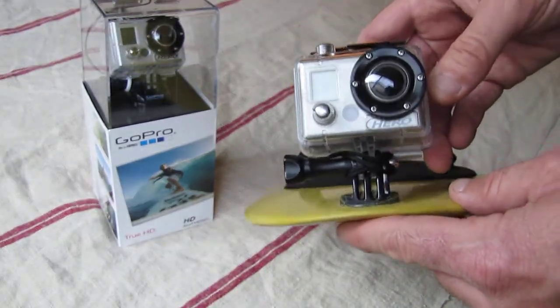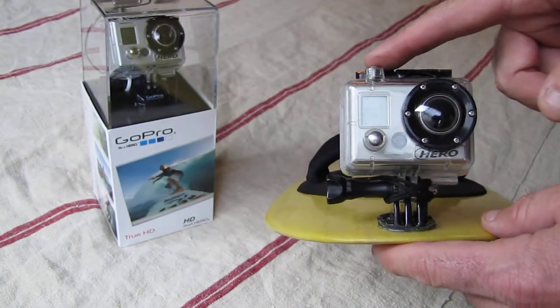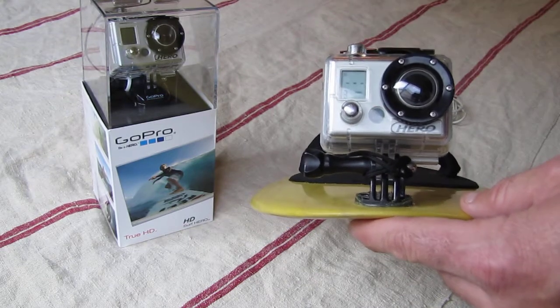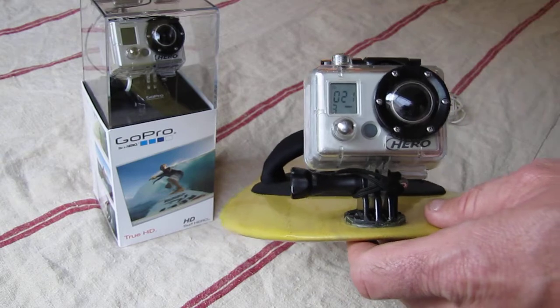I want to go through some of the functions with you on the camera. This is the power-on button and this is to record. It's real simple — you just hold it down for a few seconds and it will go ahead and start up for you. And to record, obviously, this button.